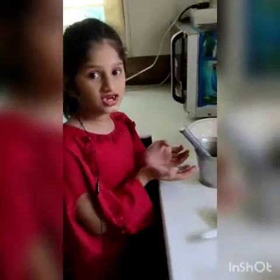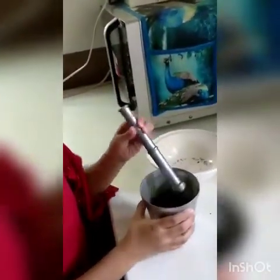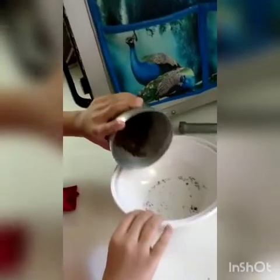You can crush the biscuits or grind it in the mixture. I am crushing it. Then you put the crushed biscuits in the bowl.